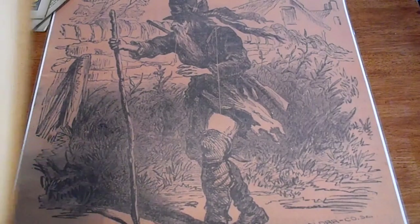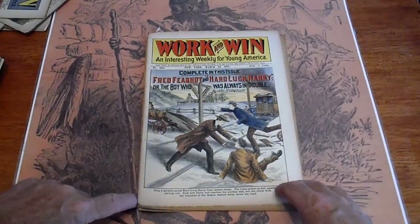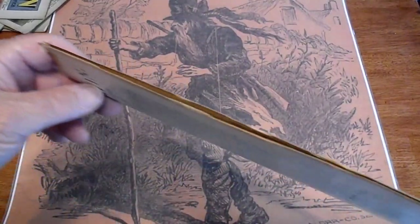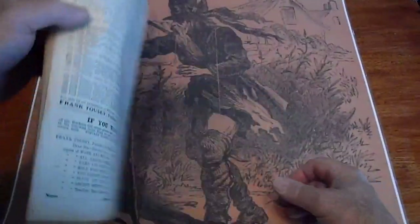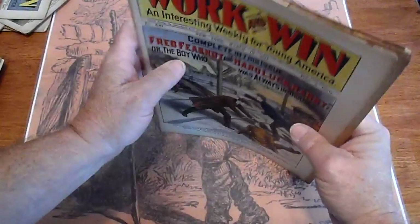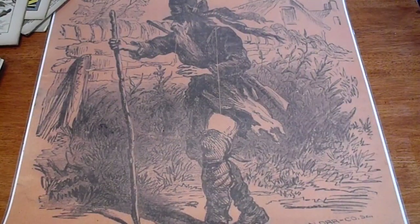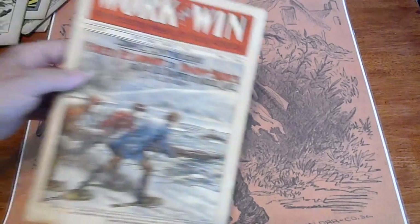Split spine. Number 640, 1911 — the spine is completely split. Doesn't look like a tear, looks like from age, sitting in a box for 50 years. Number 639, 1911.